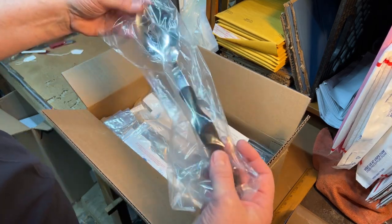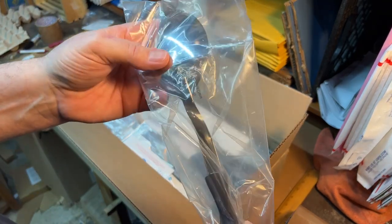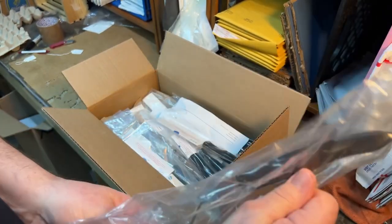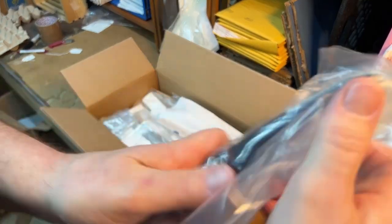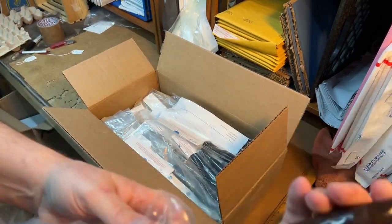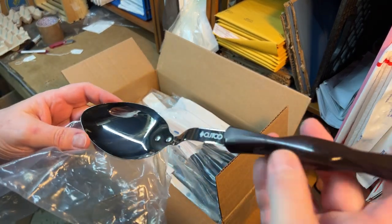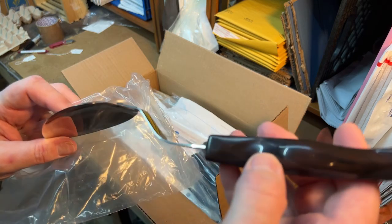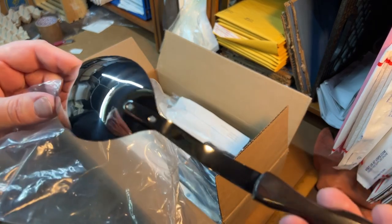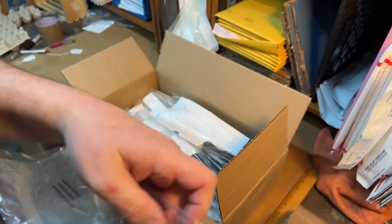This is the old wood-handled one that was burnt on the edge. I think they just sent me a new one, because I don't think I had any with that Cutco mark on there. It doesn't have the number on it anymore — they used to have a number right there for what it was. But that's pretty cool. That's a nice one.